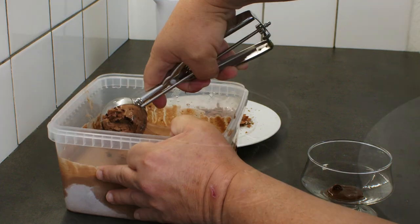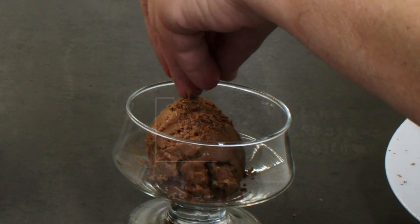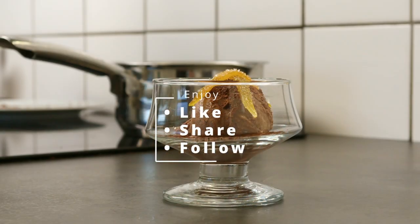For serving, I add a little Nutella in the bottom, put some extra chocolate on top and some candied lemon and orange peels. Enjoy!